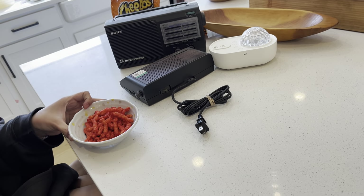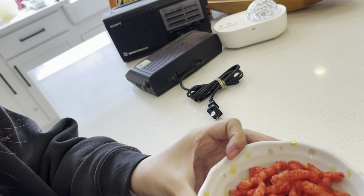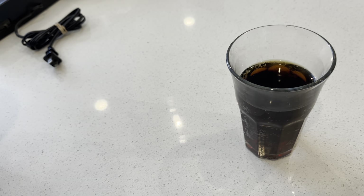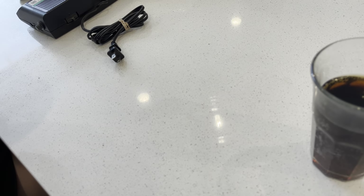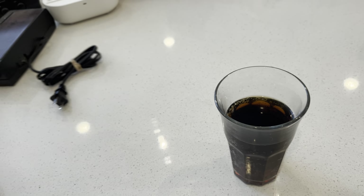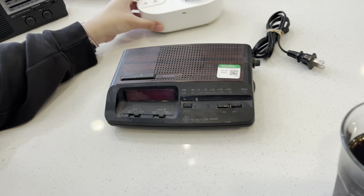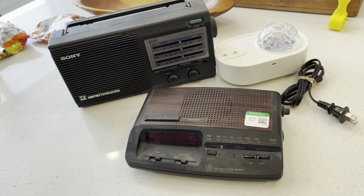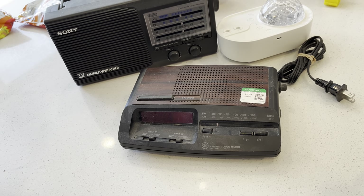Everybody, we're back. We have Cheetos and some Sam's diet soda — I can't tell the difference anymore so I'll get the cheaper one. Actually diet Coke does taste a little bit better, but I can't taste aspartame so it's just fine. We don't want to do our work, so instead we have to clean my room — yeah, so instead we're gonna take some stuff apart.